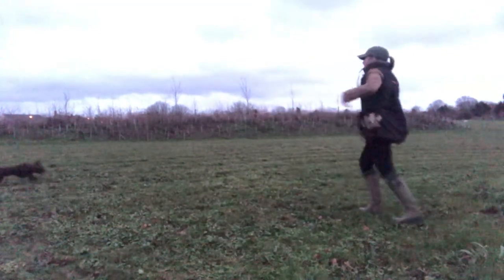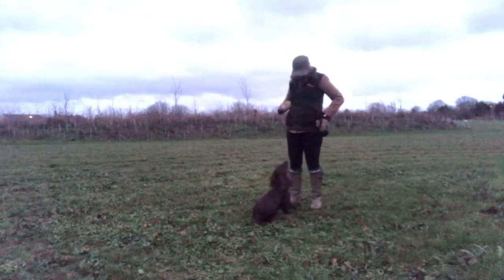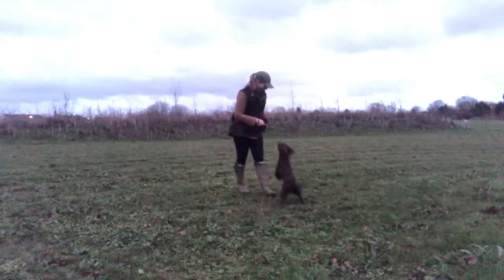When she's ready we start again — stop whistle, item thrown — and on this occasion I mark it and release her to go and get the tennis ball. So I do mix up the way that she's rewarded each time.